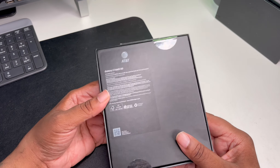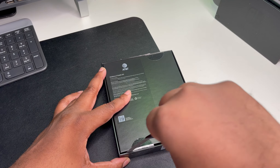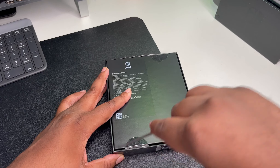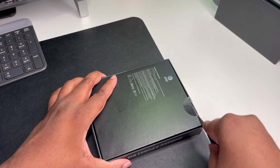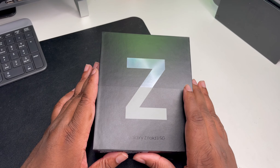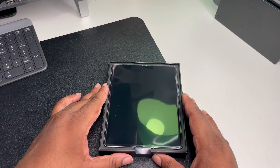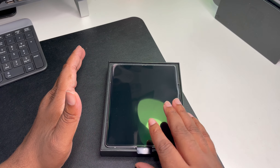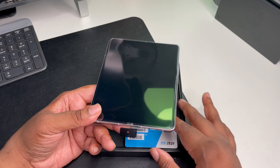We're just gonna go ahead and get to the unboxing guys. Let me go ahead and cut these — I got my little makeshift blade right here. Okay, there we go. It's time to get into this guys, I've been waiting for this thing for a minute. It felt like I was never gonna get it. As we open up the box here, we are blessed with the device guys — my first foldable device!